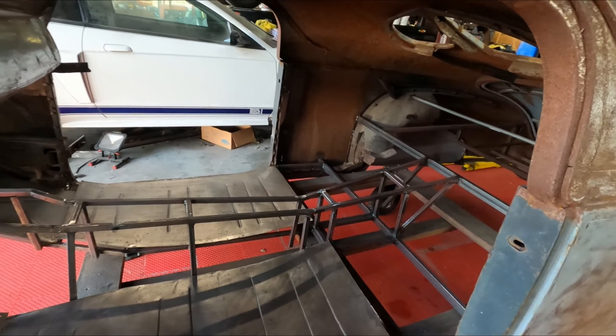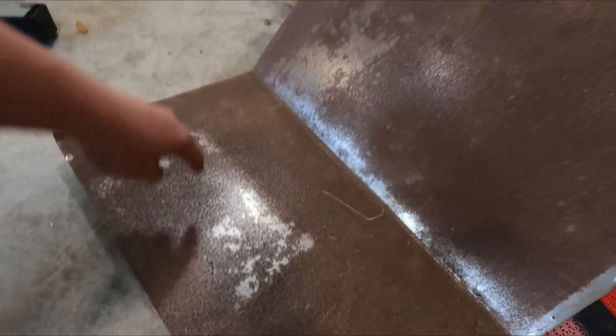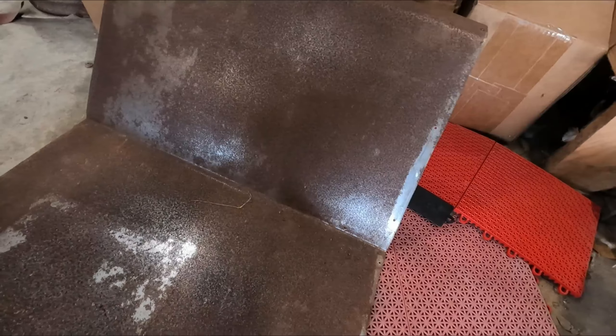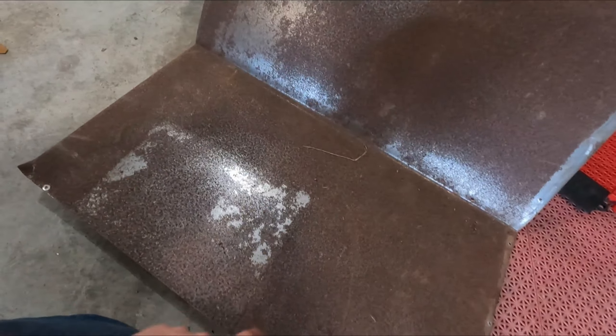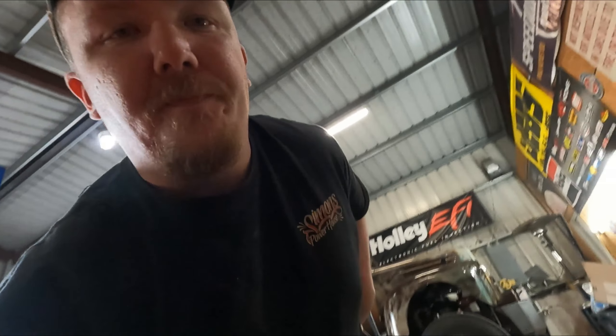I'm gonna work on cleaning up these back pieces because they're pretty gross. We have them over here as y'all seen them before. I gotta get all this flash rusting off. What we'll probably do on these back ones — same thing — we'll do an X, and I don't know, we might do some straight lines here. We'll figure out when we get there, but that's what we're doing.